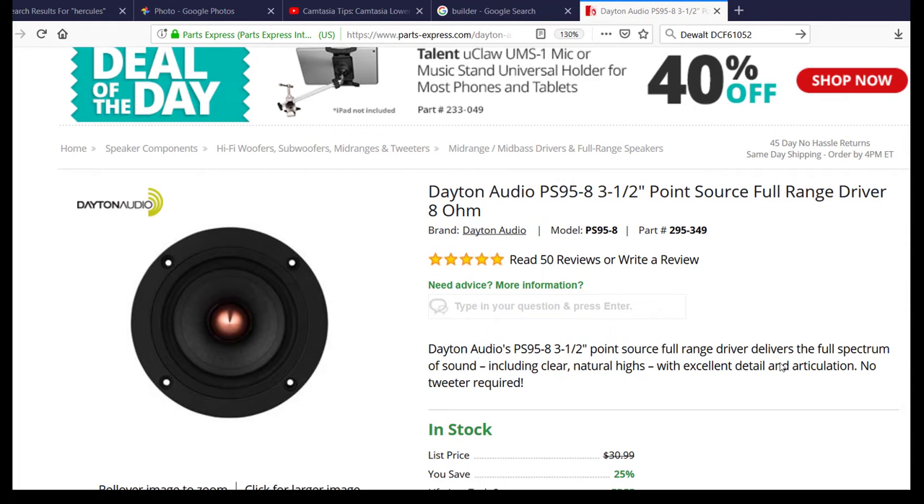There have been some YouTubers that have built crossover networks to go with this driver — I think Kirby Meets Audio is the one who put together a crossover network, and I'd refer you to them. But if you wanted to get started in speaker building, just buy this driver, put it in a box, and say 'hey, I did that' — this is a great place to start. I recommend this driver, I've done this very same thing with it, and I'm going to show you what I've done.